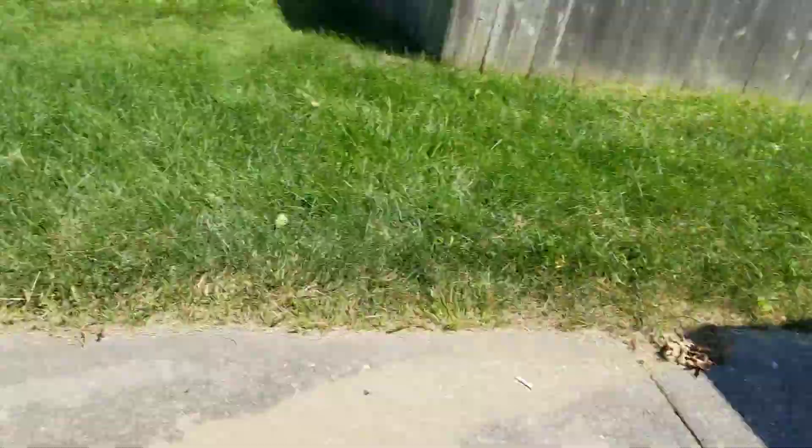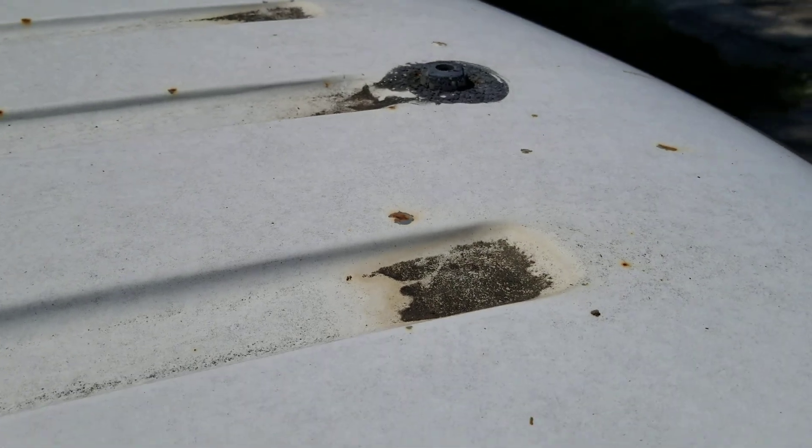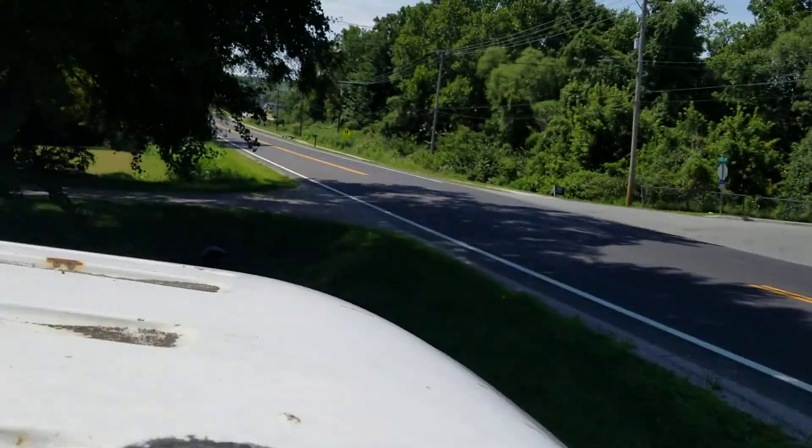That's the life. Well, I think I found the source of the problem — water getting in underneath, right through there. I think that used to be like the backup alarm antenna hole or something. So how do you fix it?